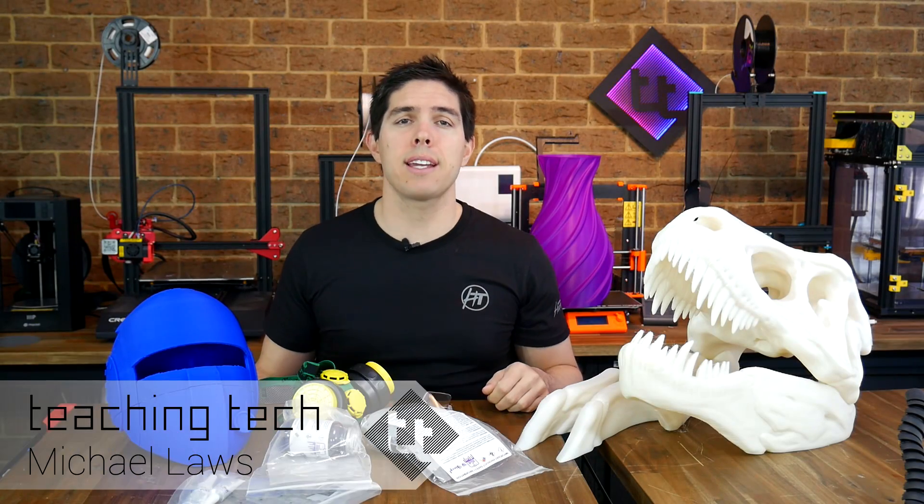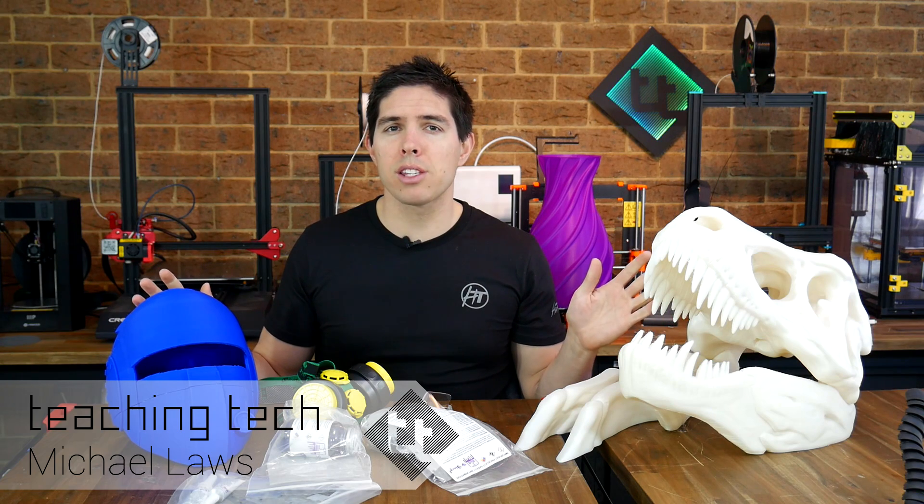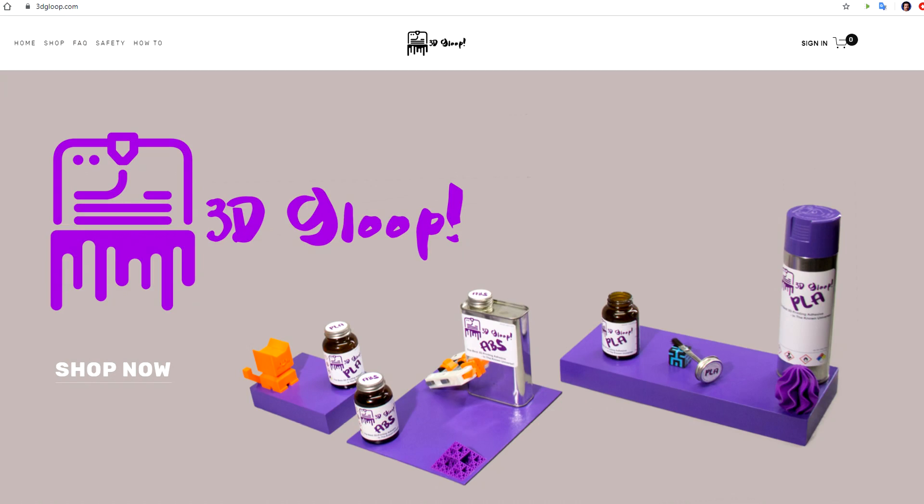When I was reviewing the CR-10 Max, I produced these two large prints, but they weren't quite right, so I pledged in a future video to fix them up. A little while ago, a company called 3D Gloop got in contact with me to test out their products. I told them I had this in the pipeline, so it was a perfect match.